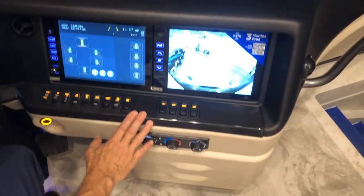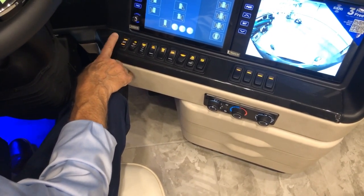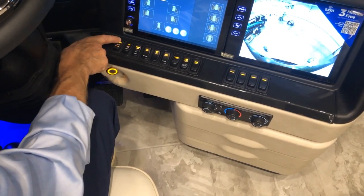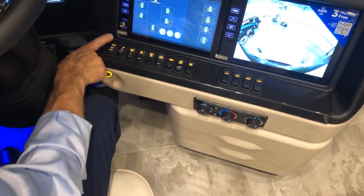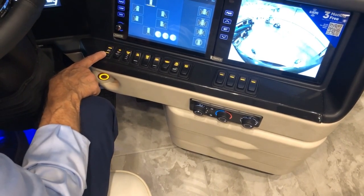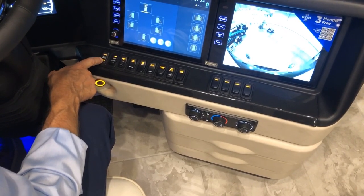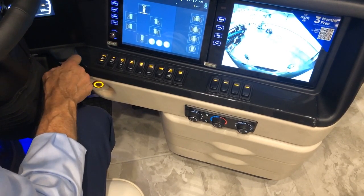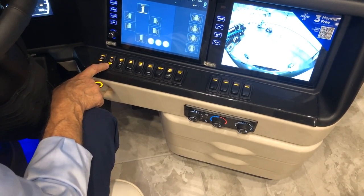Just below the screens are controls for battery boost. If house or chassis batteries are low, press and hold to connect them to boost either battery bank. To start the engine when chassis voltage is low, press chassis and hold for about 60 seconds for a battery boost. Beside that is the heavy tow on/off switch.